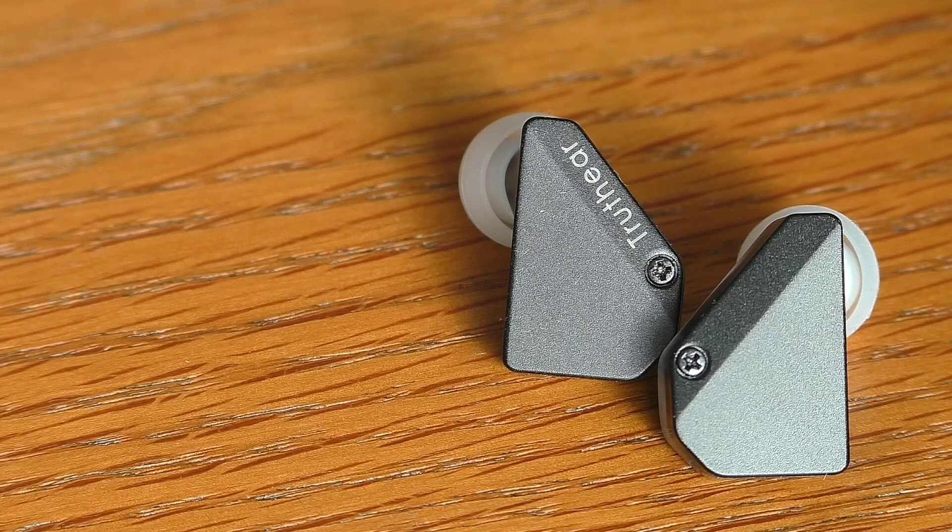At moderate listening volumes — which is where you need to be — these come across very, very well. You get some air pushing against your earlobes for bass response, and you get a sparkle in the mids and highs that you'd expect from a dynamic balanced armature design that's done properly.